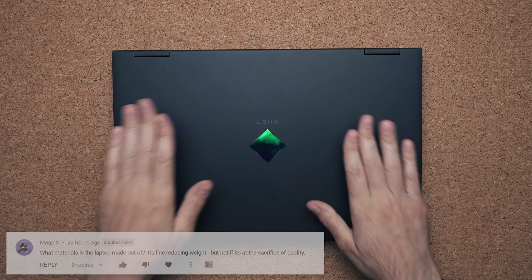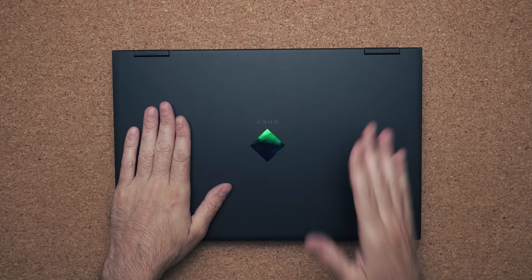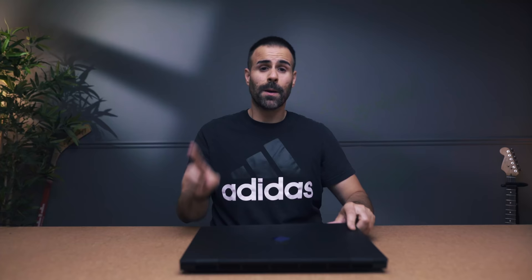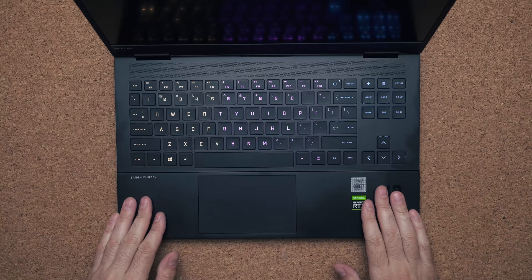The first question was about build materials. The short answer is that the top lid is made out of plastic, using a rough texture to make the laptop more grippable. The bottom is also made out of plastic, but the deck of the keyboard is made out of metal.